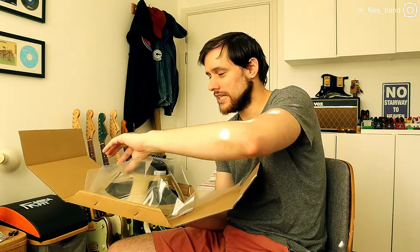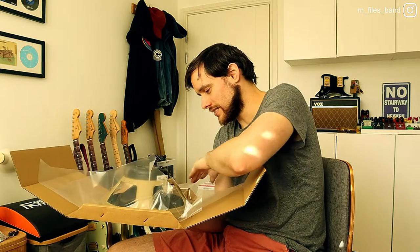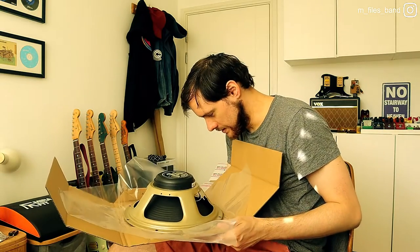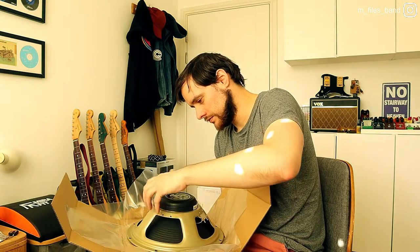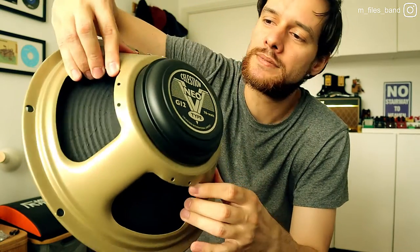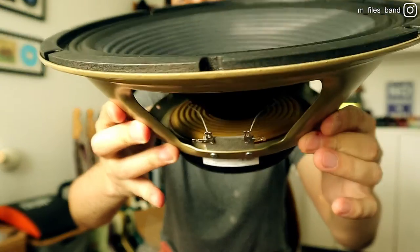I have a funny feeling that someone returned this item because the packaging doesn't seem to be fully originally sealed or anything like that. Moment of truth. So this is just under two kilos and it does feel very light indeed — I took this whole box from the post office and it wasn't really heavy. Neo V-Type. Smells really nice too, I have to say. Oh look, you can see the hole inside.